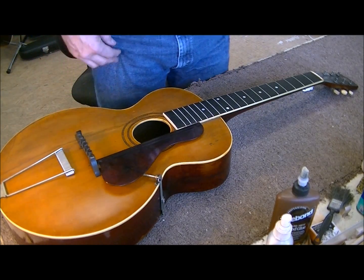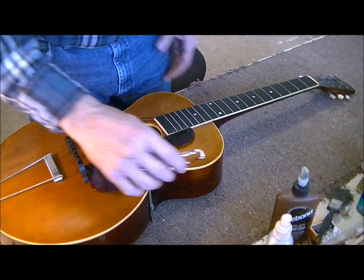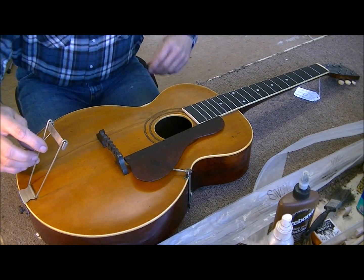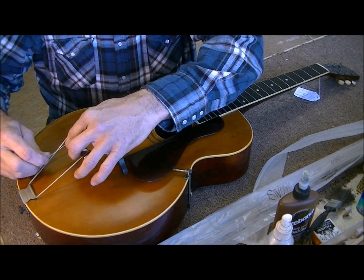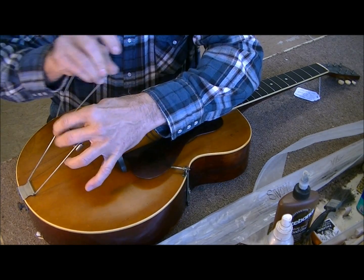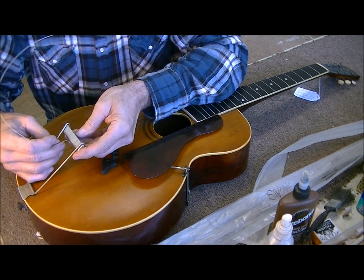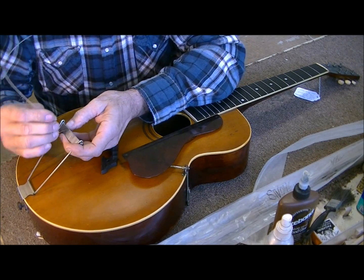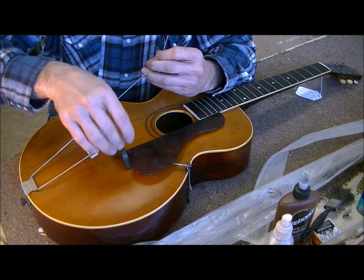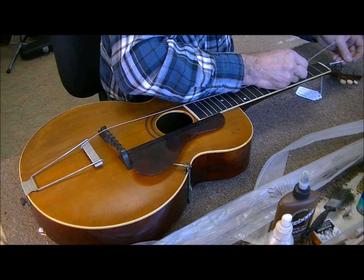Now I'm going to see what light strings I have. I've got the Martin Marquis phosphor bronze lights but I'm going to see if I have anything even lighter for this guitar. I found some stainless steel strings, which is probably the kind of strings this guitar had on it a long time ago anyway. They fit the groove — these are really light, 46 on the big E string. We'll see what we can do with this. I think we can make it work.